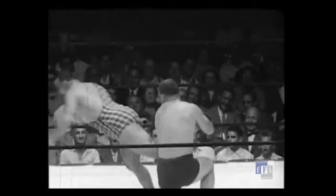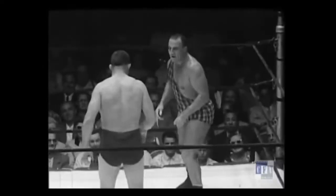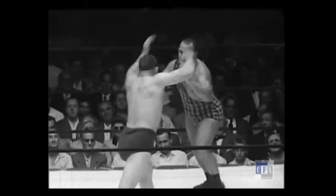Or if it's just meant to be done as a takedown where there's no intent to continue with leg submissions, that's also great. But can you certainly open up other leg submissions from here? You bet.